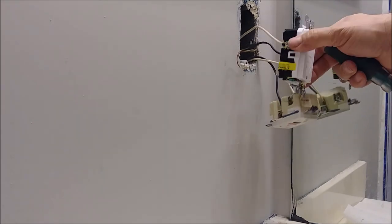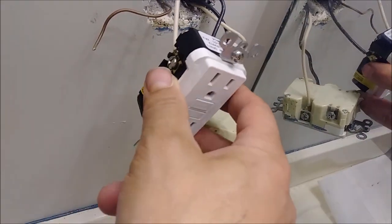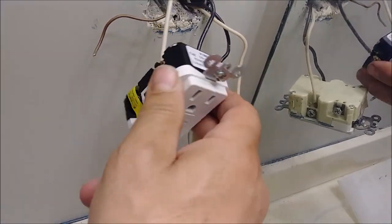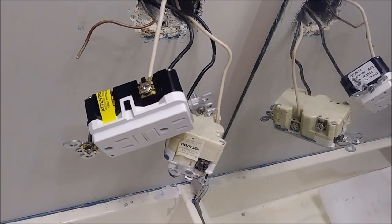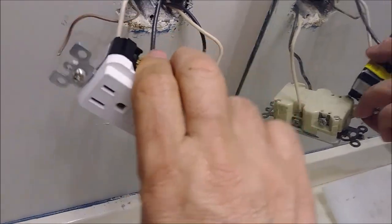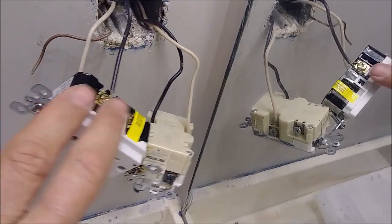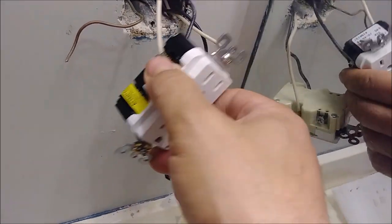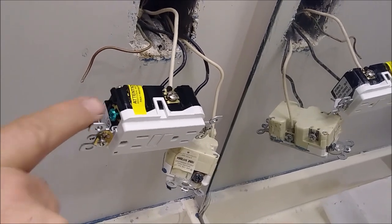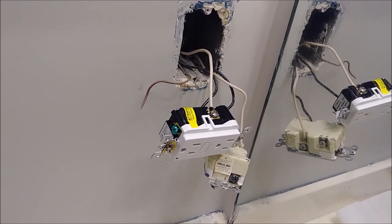I want to show you from close proximity how it's connected. I disconnected the two wires — the source coming from the panel to the GFI outlet. Here is the neutral and you can see the screw color is silver. And here is the hot — the screw color is golden. Now we need to connect the ground. The ground always connects to the green screw — that is code.